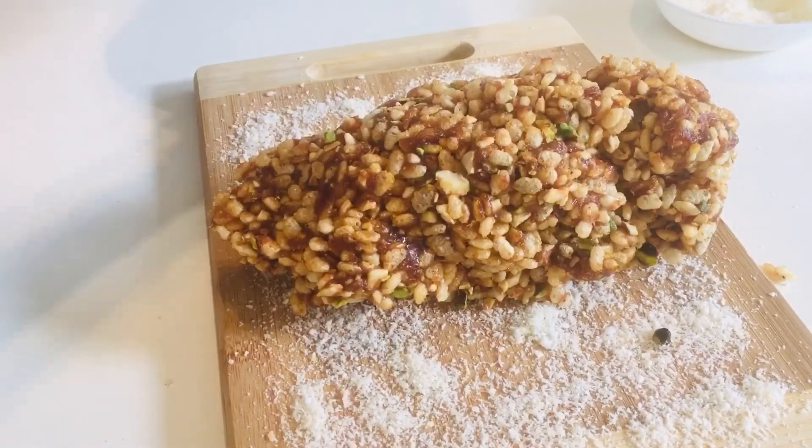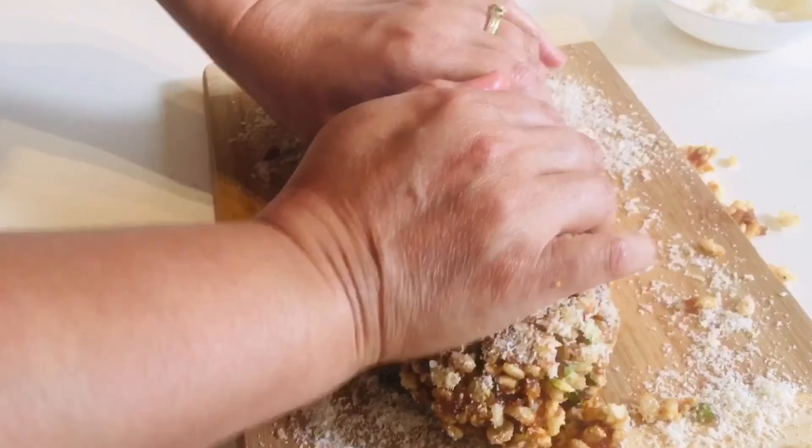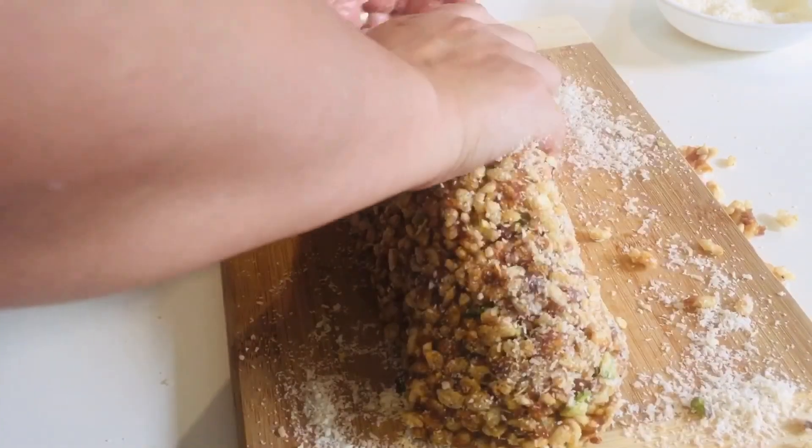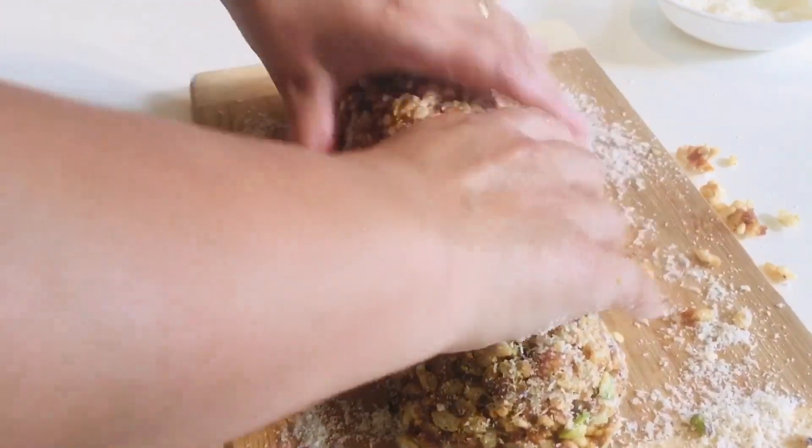It's a little warm, so don't let it be totally cold — it's hard to handle when cold, but when it's warm it's easy to handle. You can see you slowly press it into shape.